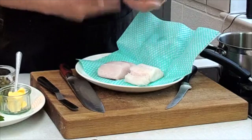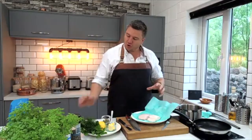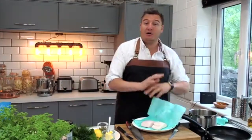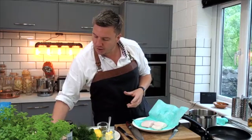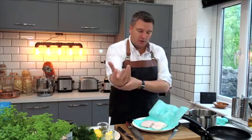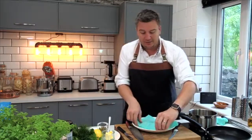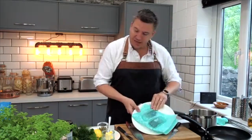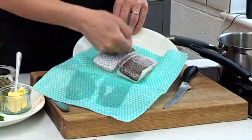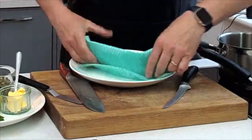When you buy fish, it can be in water — it's been washed and can be quite wet. If you want to pan fry it, you really need to make sure it's dry. I've just put it on a clean jay cloth, put the fish on there, folded it over and turned it. You can see it's absorbed all the moisture — now I've got a really nice dry piece of fish, which is absolutely vital to getting it fried and crispy and delicious.